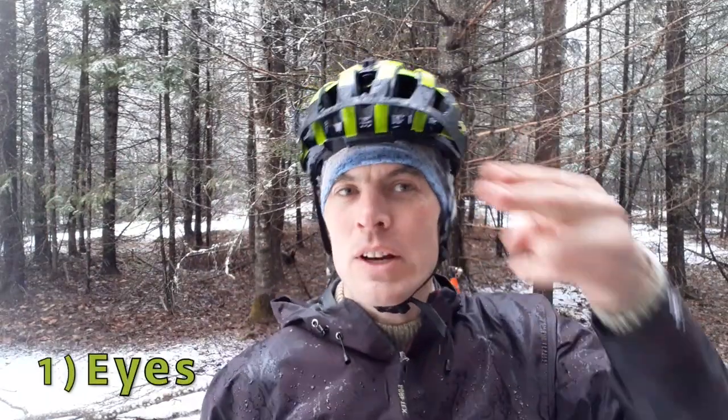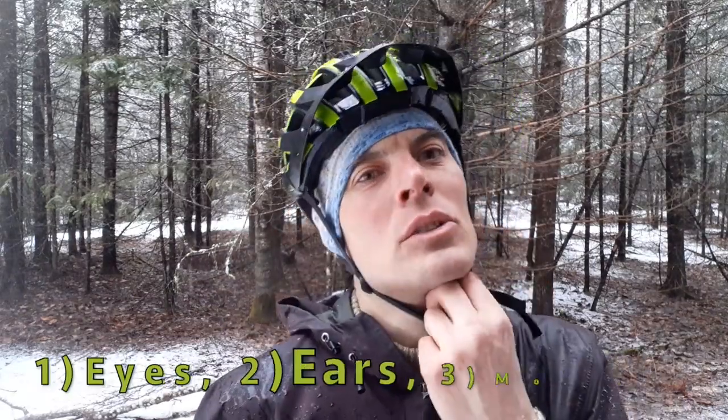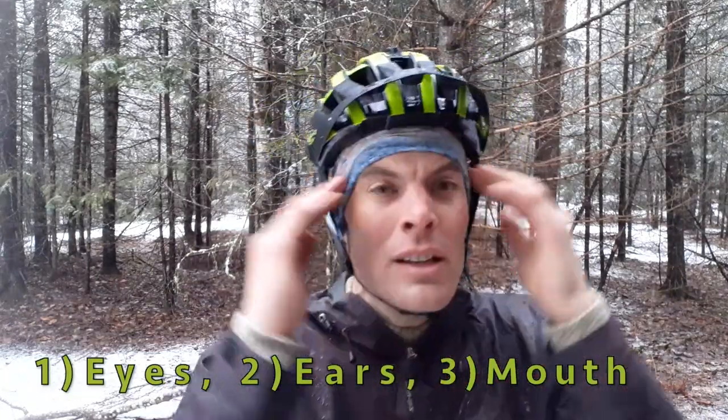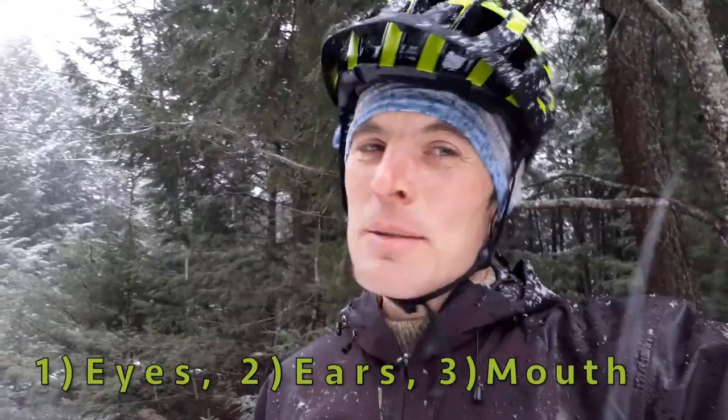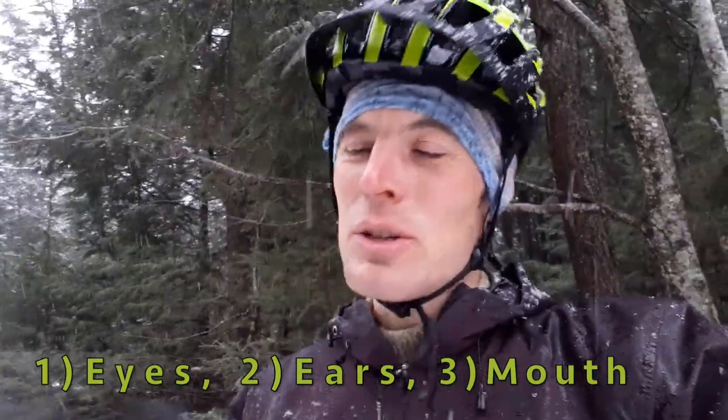So what are the three things again? Two fingers above the eyebrow. Two finger peace sign around the ear. Two fingers under the chin. So wear your helmet — better to be safe than sorry. The helmet's going to protect your brain so you can enjoy this great world that we live in. Until next time, I'm Bicycle Eric. Adios.